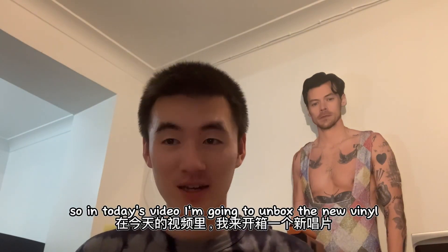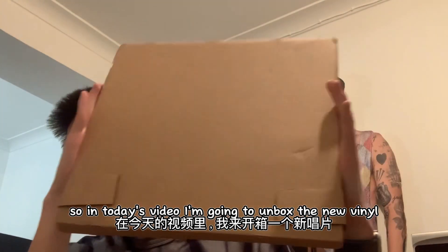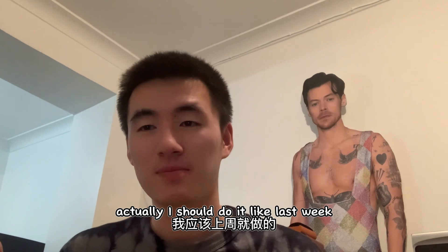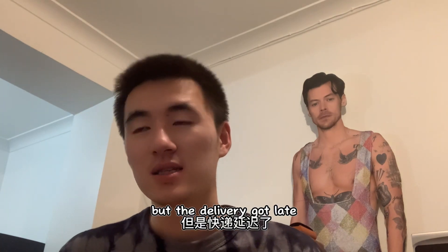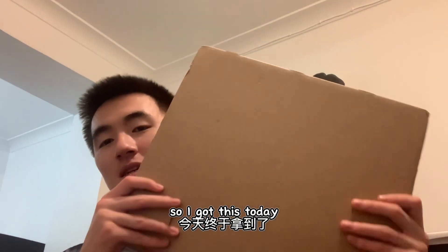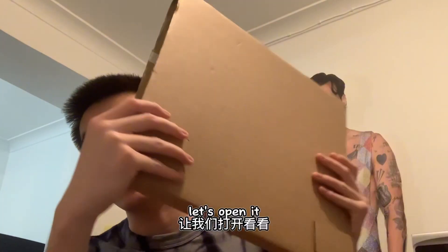So in today's video I'm going to unbox a new vinyl. I should have done it last week but the delivery got delayed, so I couldn't get it last week. I got it today — let's open it!